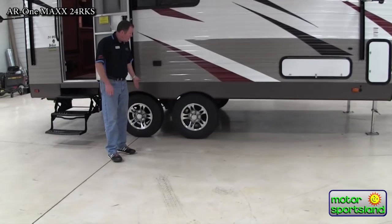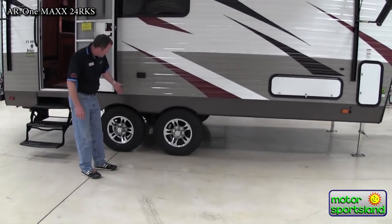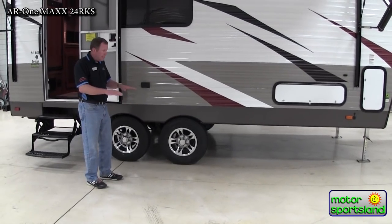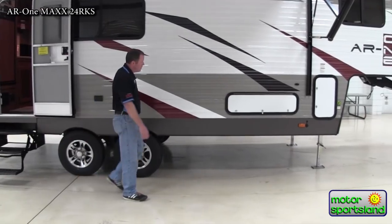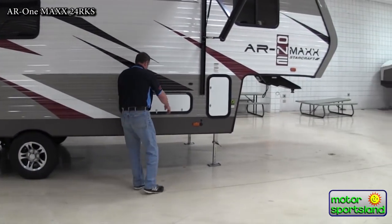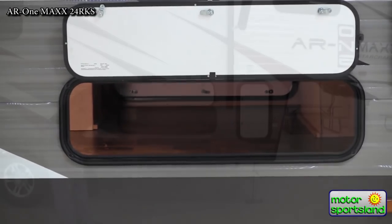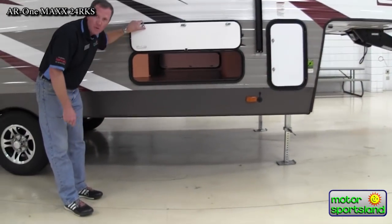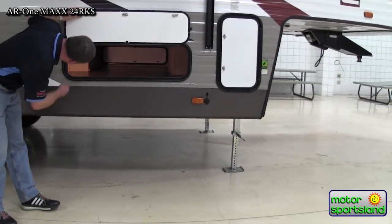I've got aluminum wheels here — these are 15-inch rims. You've got the flipped axles on this, which gets the trailer up in the air a little bit more, giving you better ground clearance. Moving up along the side here, this is the pass-through storage that goes all the way to the other side, and there's another door just like this over there with lots of good storage.